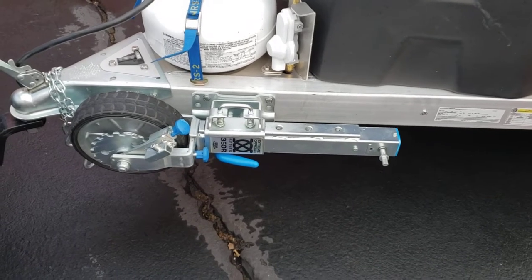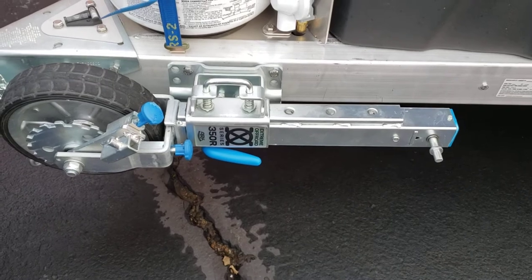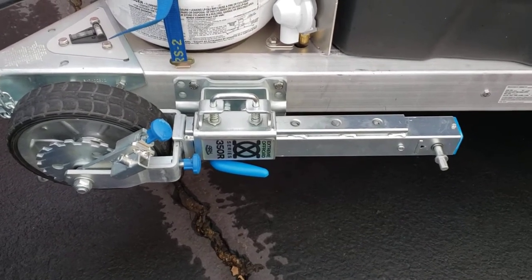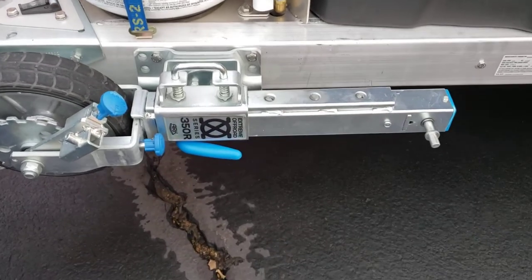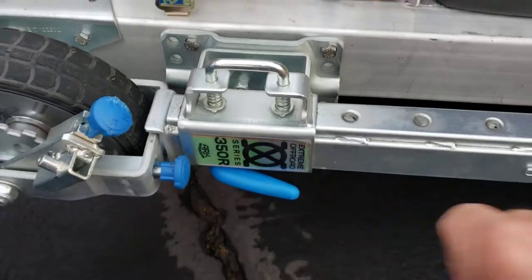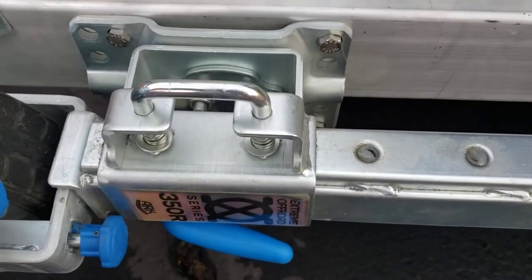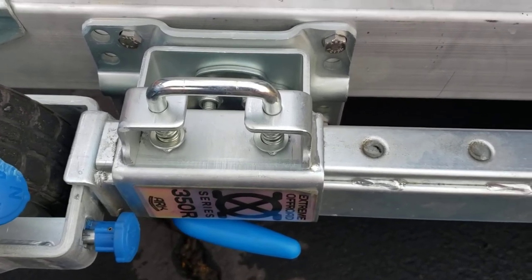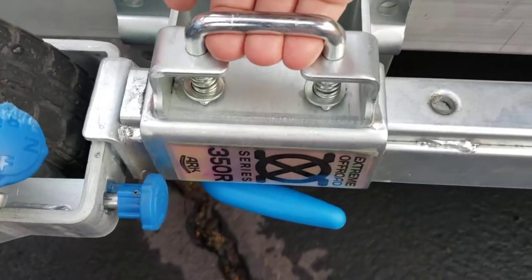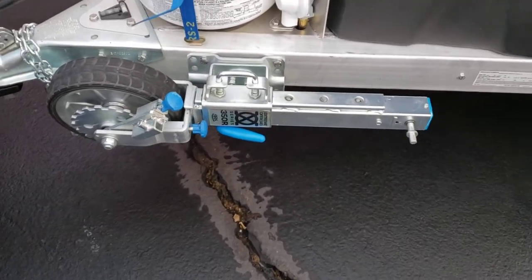It has two handles to put on and the ARC 350R is actually made for a much heavier trailer, so it works incredibly well for this light trailer. This part right here extends out — there's a mechanism that you use with this handle here, but you don't need it for the Vestibule because it's not that high up. For bigger industrial trailers, you would pull this handle and then extend it to its full length.